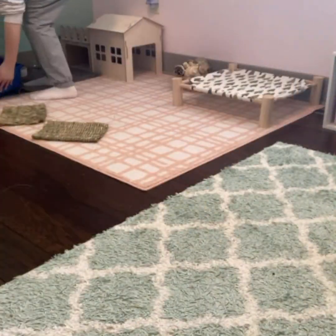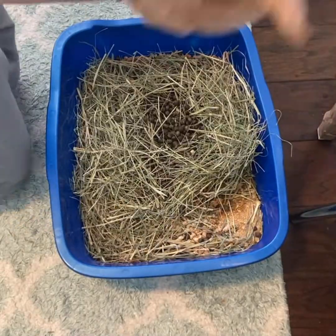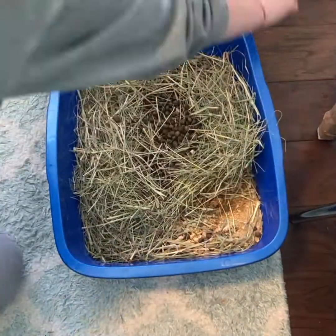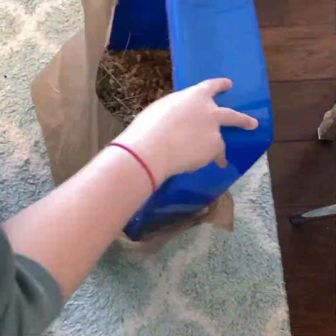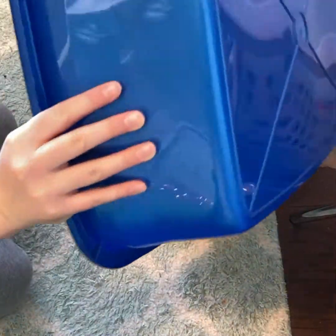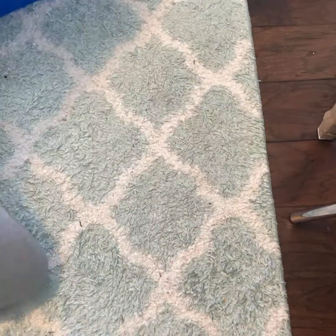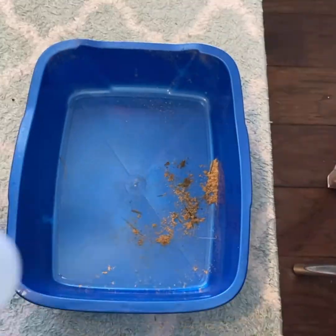Now let's get to cleaning this mess. The first thing I do is collect her litter box and start to clean it. I usually clean this every four days depending on how much she uses it — sometimes once a week, but it is a bigger litter box, so it depends on the size and how much your rabbit goes to the bathroom. She uses it a ton, so I just go ahead and clean it out.